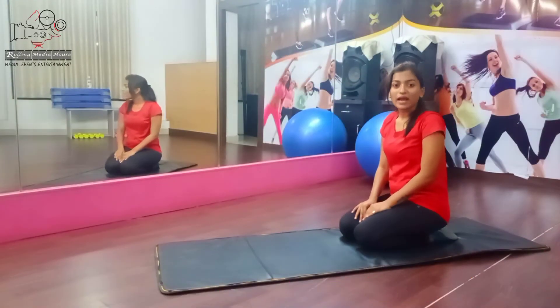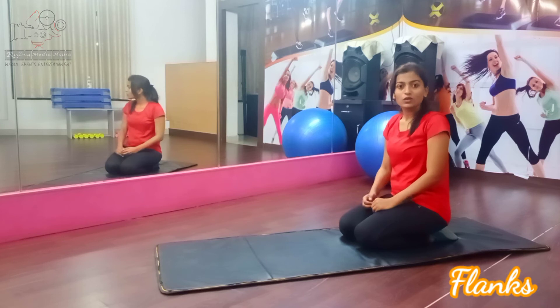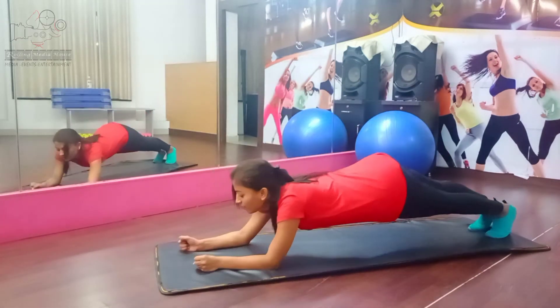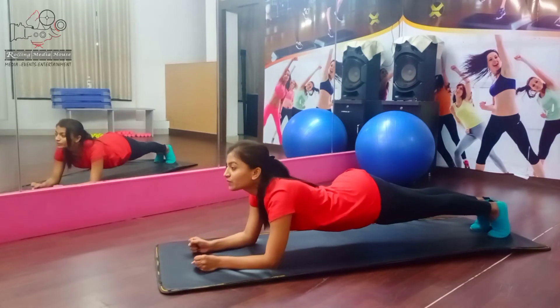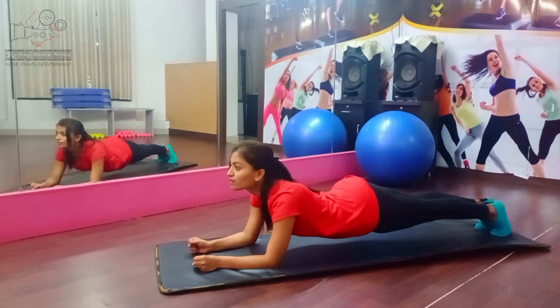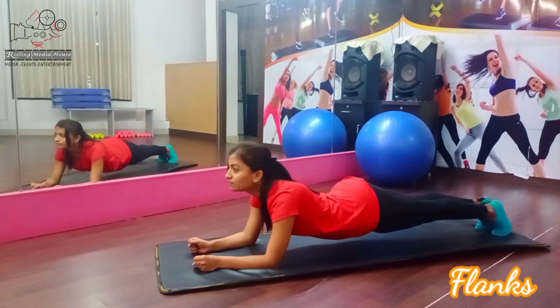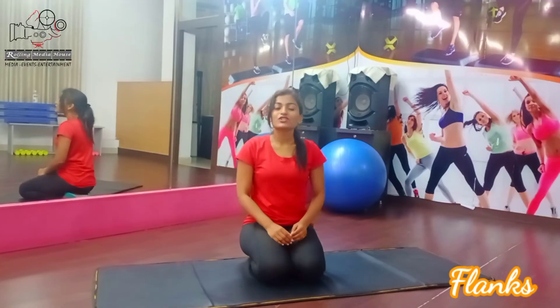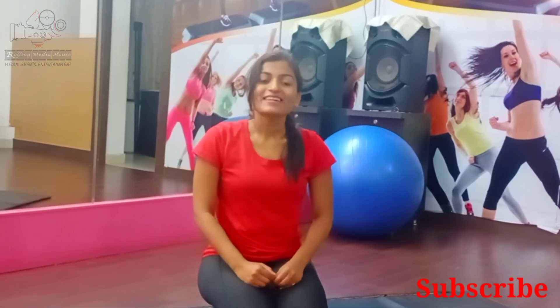Okay, last exercise like this — minimum 30 seconds, maximum you have to do the exercise. Now you have to do 30 seconds into 3 sets. Ready? Your stomach is tight and your shoulder will lift and you will lift straight. This is the basic abs workout — you have to do all workouts. Next video is ready for the opening. Relax. Next video — I love you, goodbye, take care, stay home. Thank you.